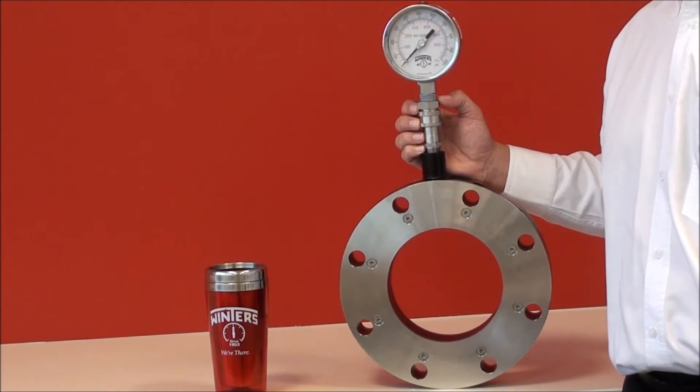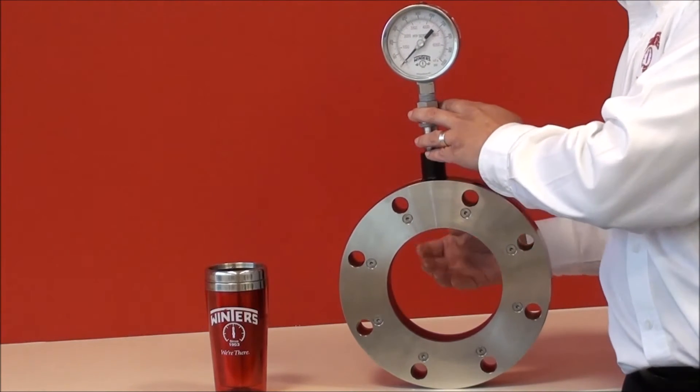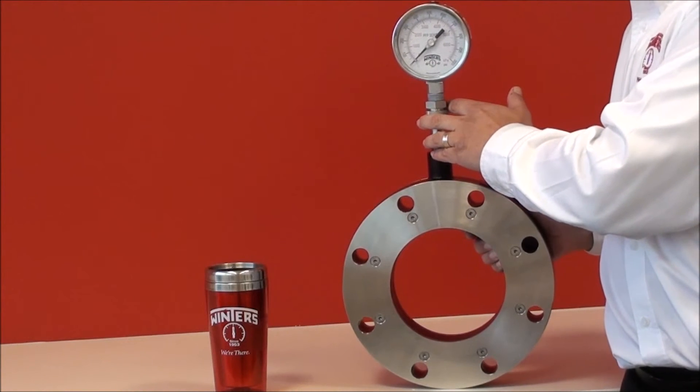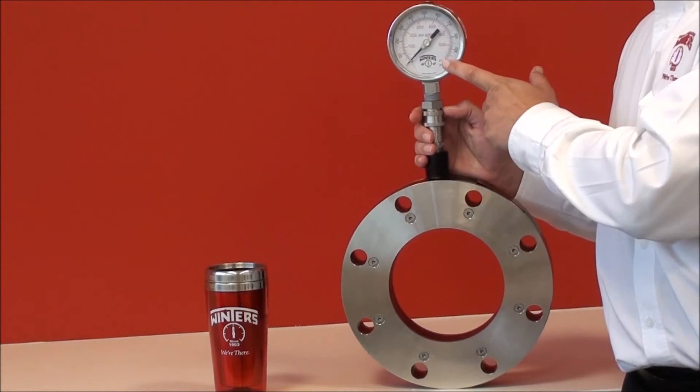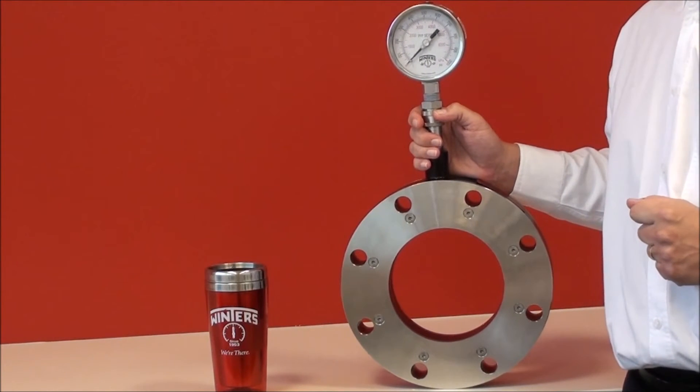How they're used is quite simple. They're flanged together in a process pipe and then the media flows through the isolation ring. By doing so, the rubber elastomer expands and that displacement is then shown on your pressure instrument.